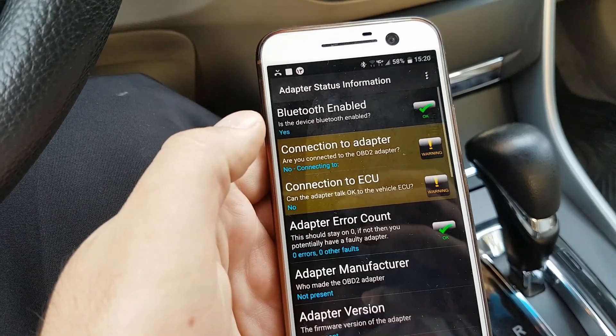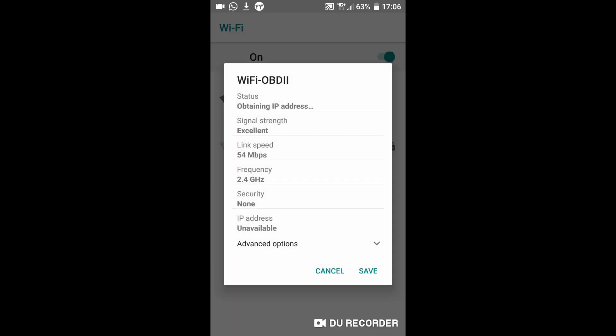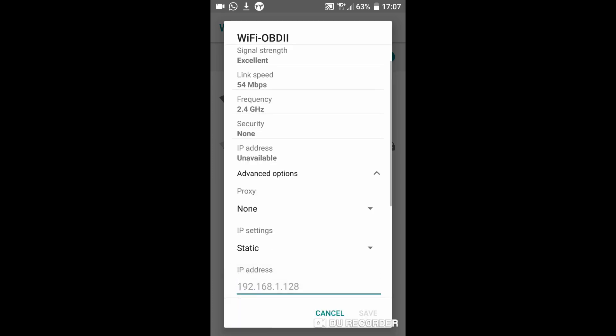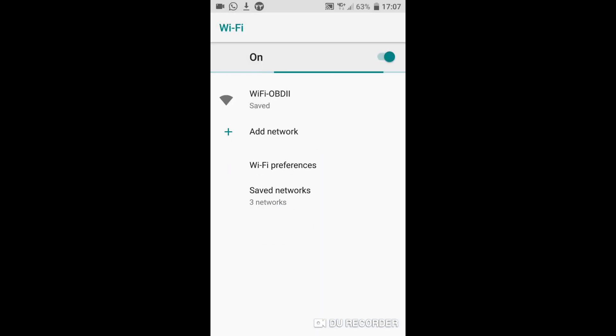To solve the problem, go to the Wi-Fi section on your mobile phone and tap and hold the Wi-Fi OBD network, then select Modify Network. At IP setting, select Static. Type 192.168.0.5 — the last number is optional.